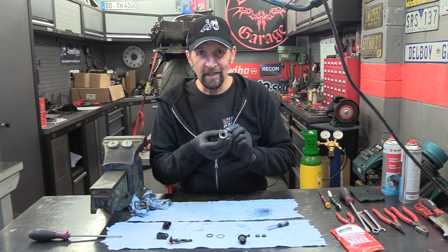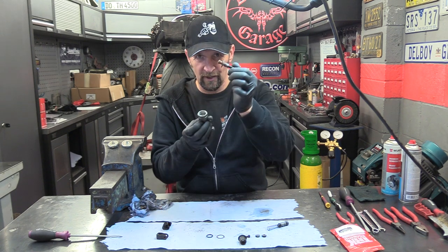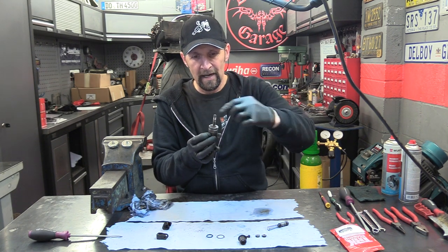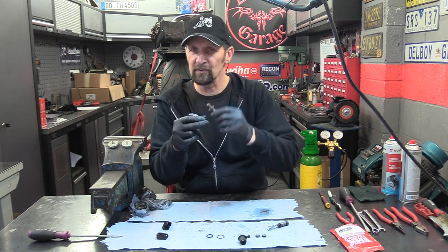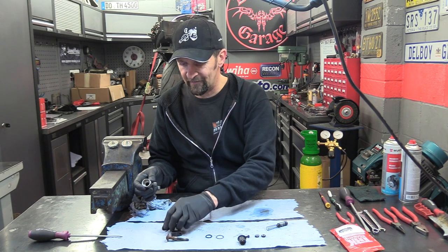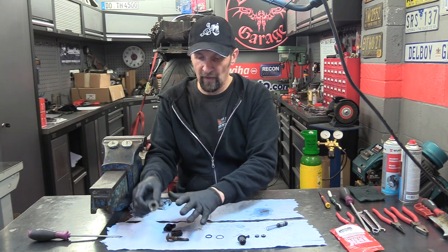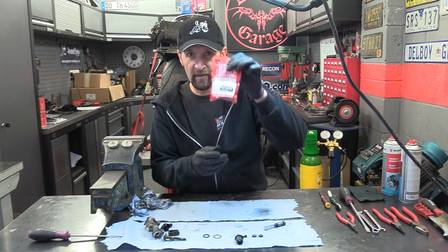Nice and clean in there. Around inside the top, all that rust and filth was just external deposits from this ram on top, which itself is absolutely fine. There's nothing wrong with it — it's rusty but we'll just clean that up, grease it up and put it back in. You can reuse that part along with the little clevis link and the union. All those will get cleaned up. The rest of that stuff is all in the kit, so that will get replaced.